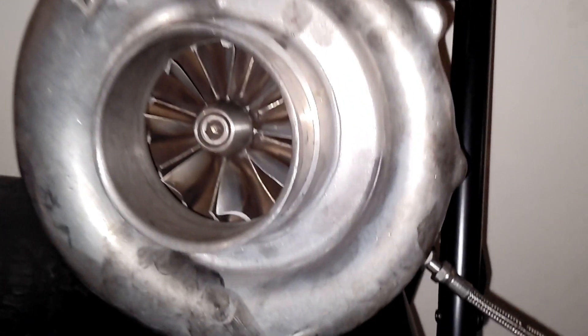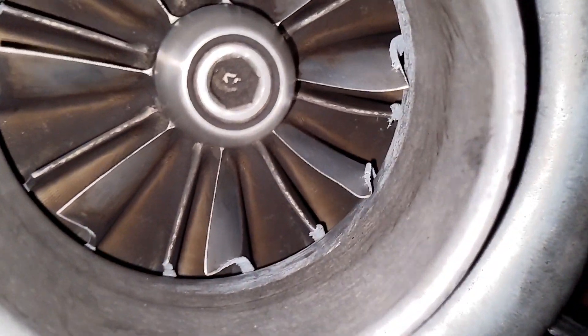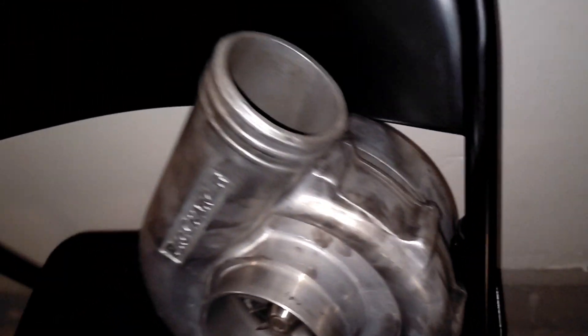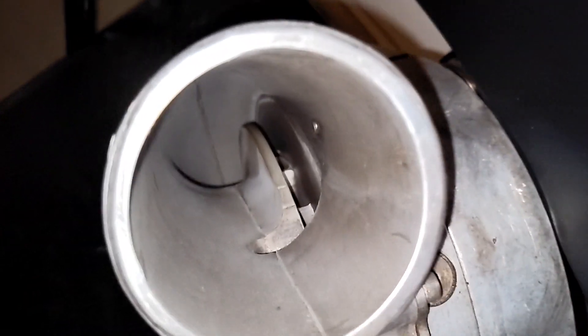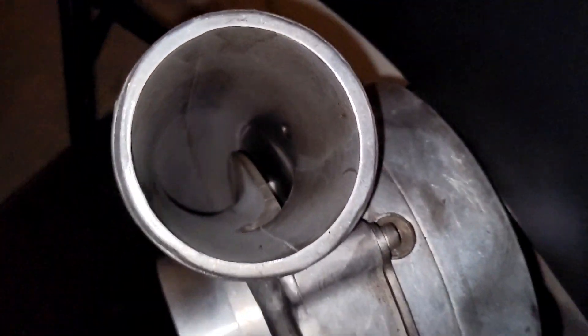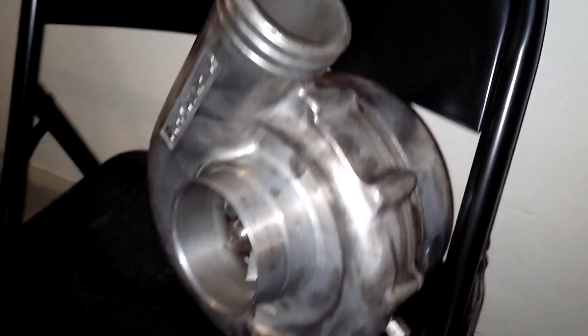All right boys, there she is — all nice and off. We get a real good idea of all the carnage in here. I was looking in there too — can't necessarily see anything, but I see some metal that shredded. I hope you guys really heard those metal sounds earlier; that was pretty funny listening to all that.